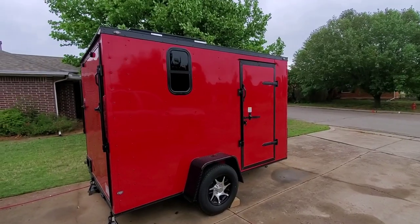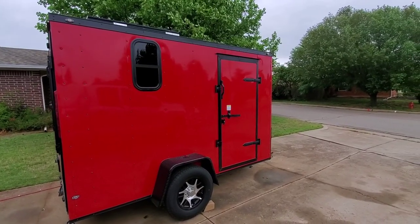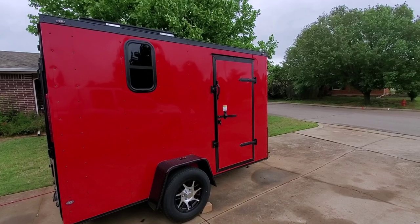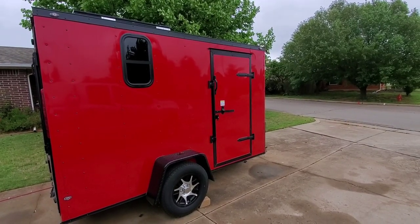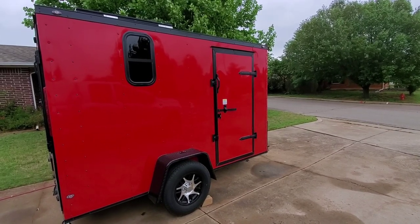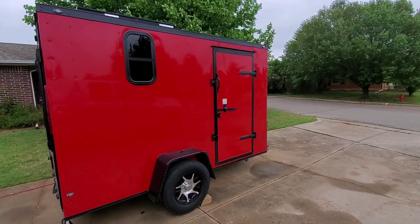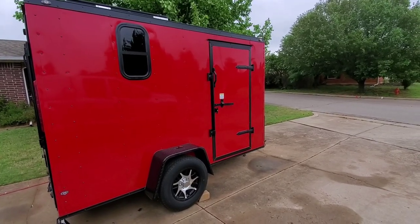Well, that was it for this build. It's a small trailer. It was a fun build and I had a good time doing it. There are probably things I could have done a little differently, but the goal was to make it simple to use, inexpensive, warm, dry, and comfortable — and I think we achieved that.